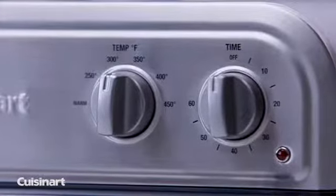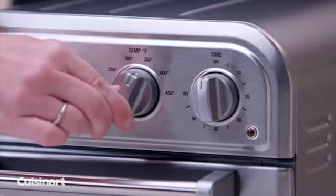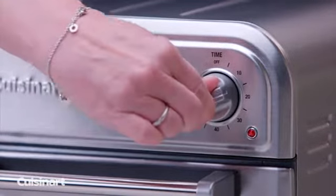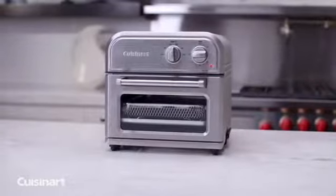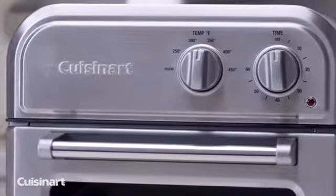It's so simple to use. Turn one knob to regulate the temperature and the other to set the timer. The Cuisinart Air Fryer is easy to clean and complements any kitchen decor with its non-stick interior and sleek stainless steel design.